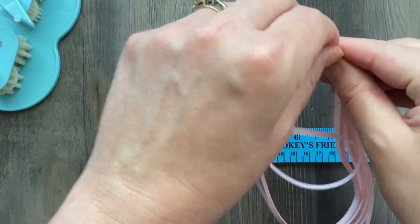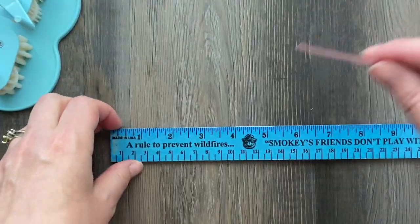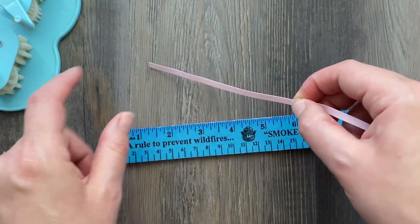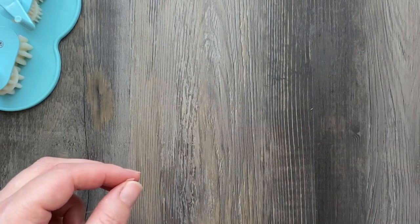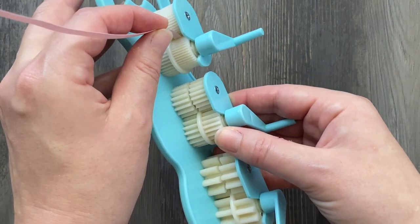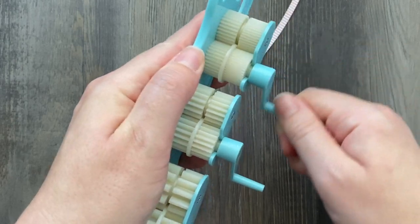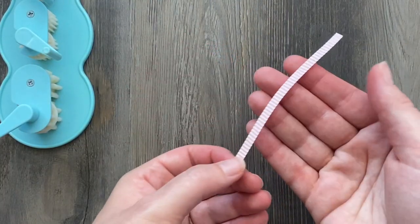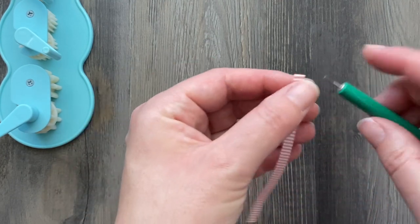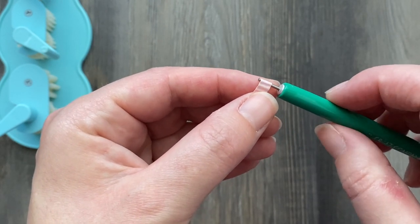To start off I'm going to take a long strip of the lighter colored pink, tear off five inches, and run it through the smallest teeth of my crimper. If you missed the last video about how to use a paper crimper for quilling, I'll link to that down below. After I get my paper run through, I'm going to roll it on my slotted tool just like I would a regular quilling strip.